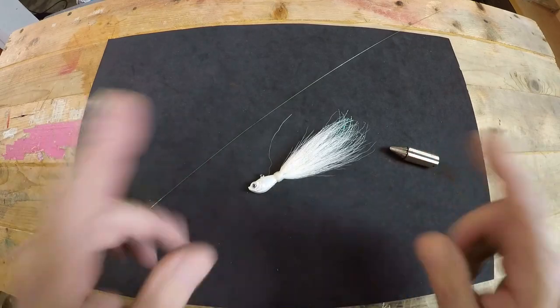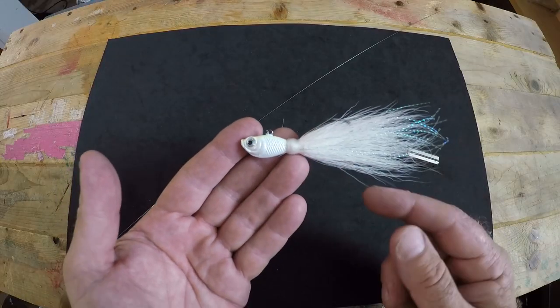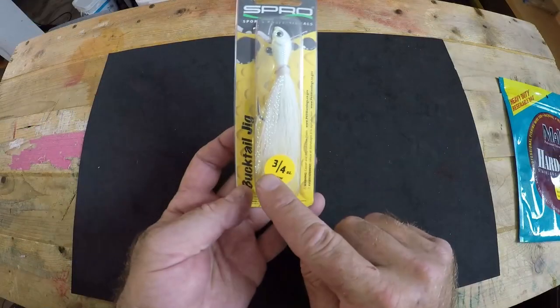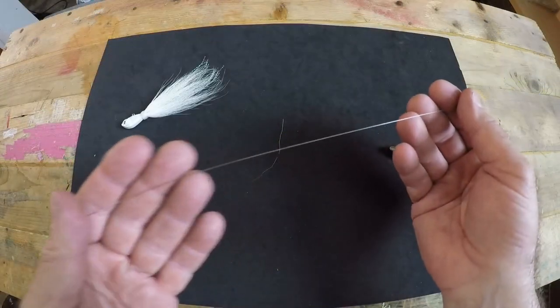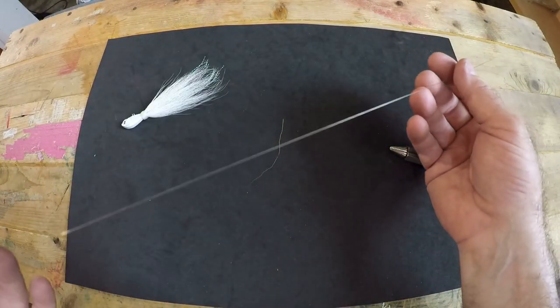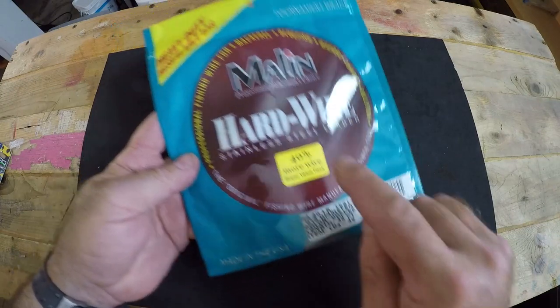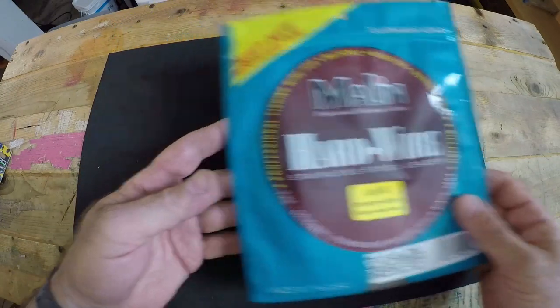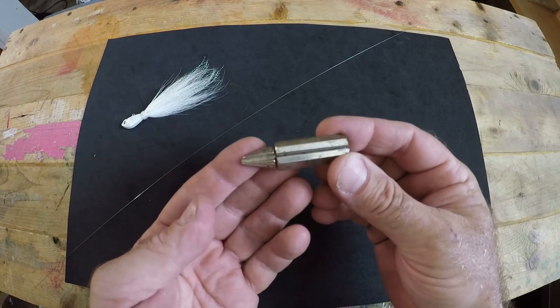We're not going to waste much more time — we're going to get right into rigging up this lure. To do this properly, you're going to need a few items: the bucktail jig of your choice — this is a white bucktail jig, three quarter ounce, from the company Spro. Around 16 to 20 inches of wire leader — this particular wire leader is number 4, 40 pound test from the company Malin. And a haywire twist tool if you have one and like to use it, which I do.